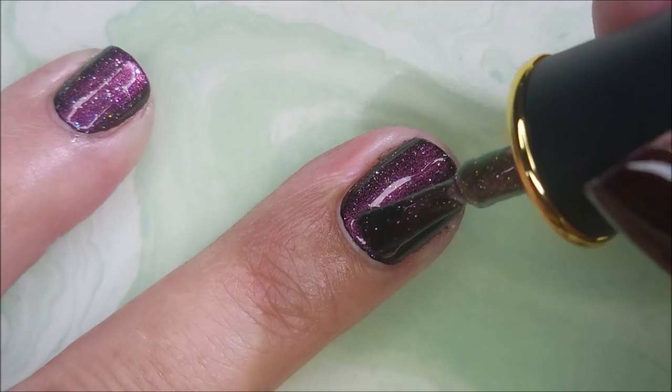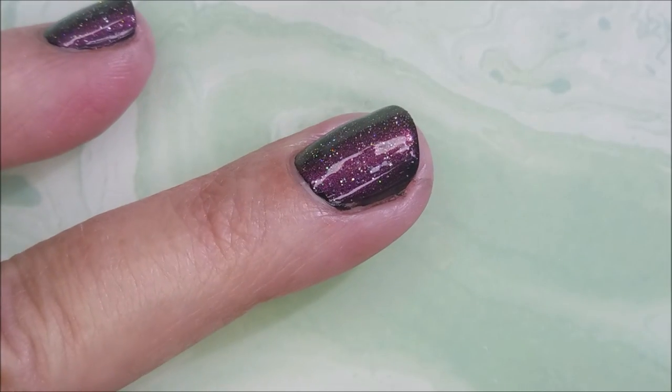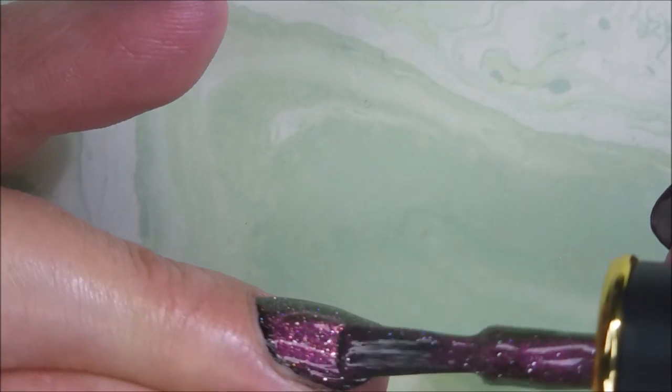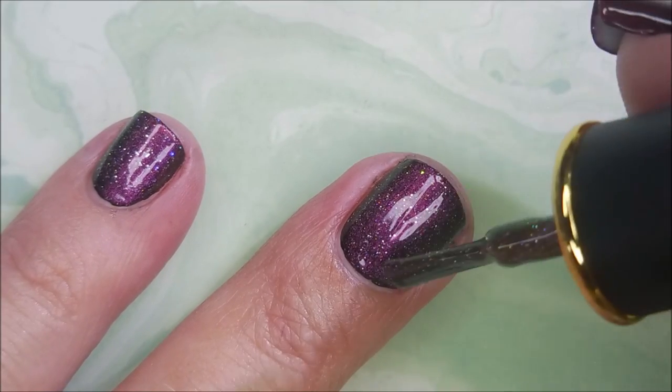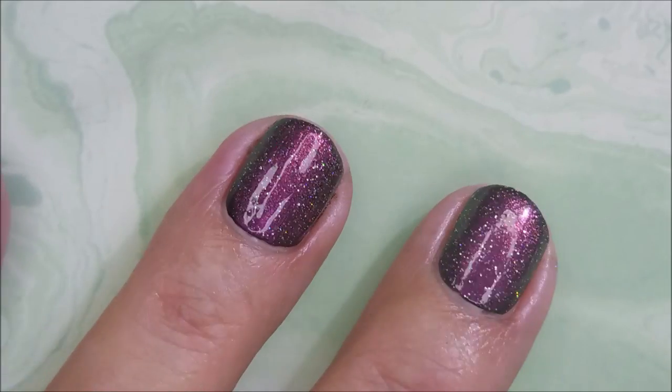We'll see how good I do on it. I love these polishes, and over black or another dark color, they're just so cool. I love the duo-chromeness, but I also love that it's got those hollow sparkles in them.